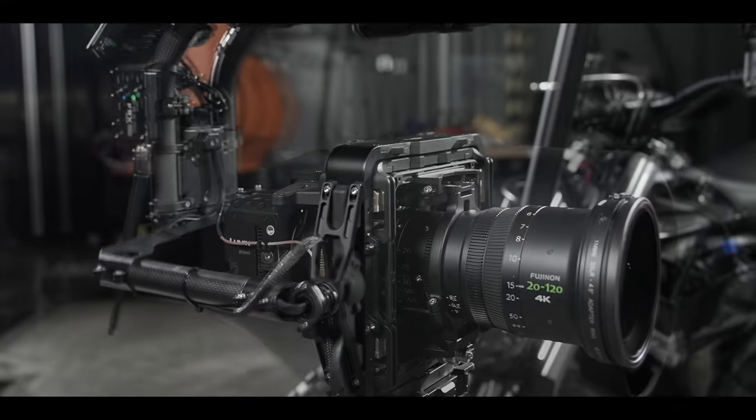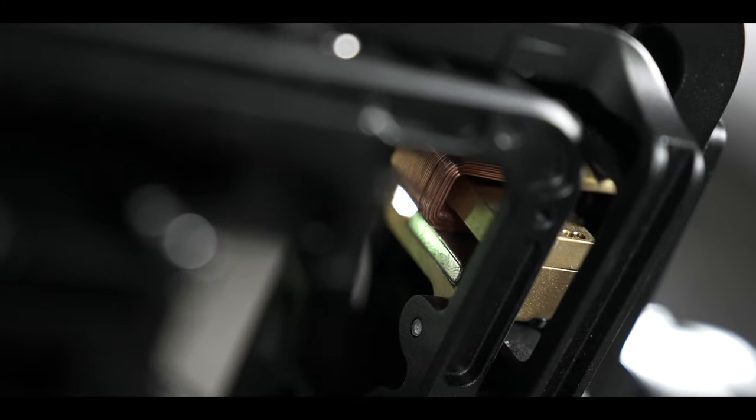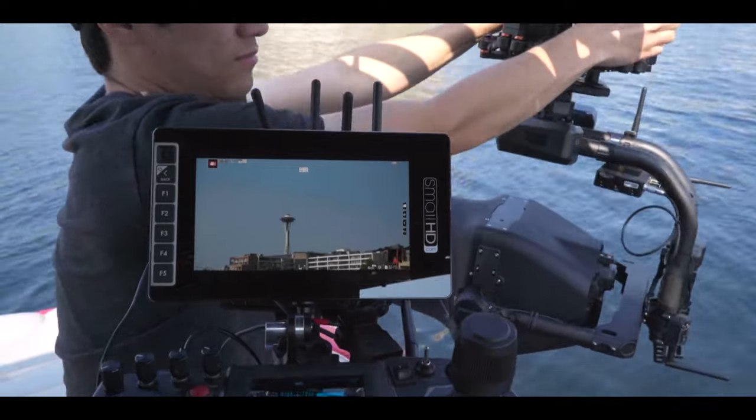Carbon has three outer axes that control pan, tilt, and roll, and two inner voice coil motors that are fast and precise enough to stabilize even long lenses in tough environments.